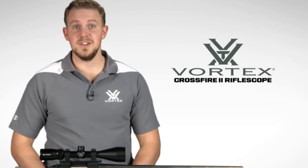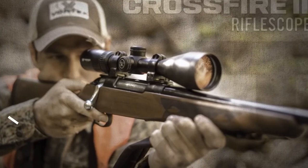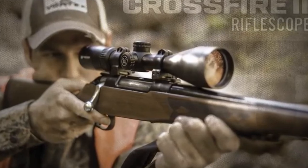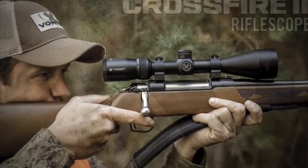This series offers a comprehensive lineup of popular sizes and configurations, including this 3-9x50. The Crossfire II rifle scope takes quality and value to the extreme with a solid platform that's built to outperform all other similarly priced rifle scopes. Quite simply, the only thing entry-level about this scope is its price.